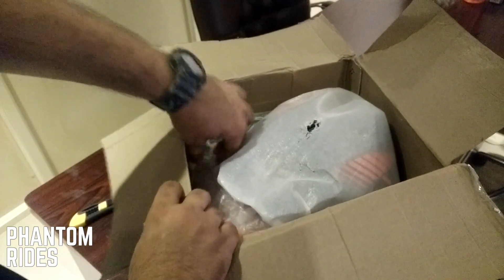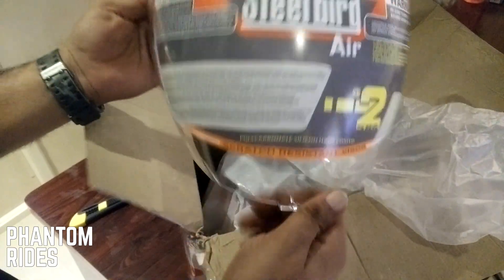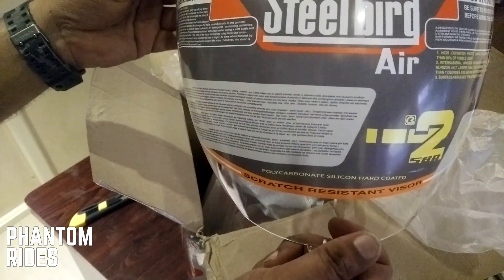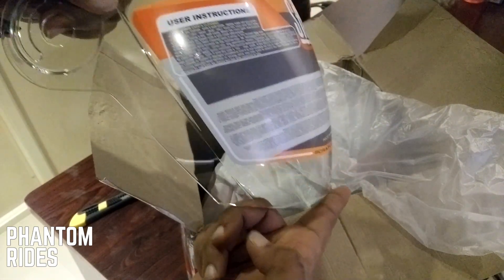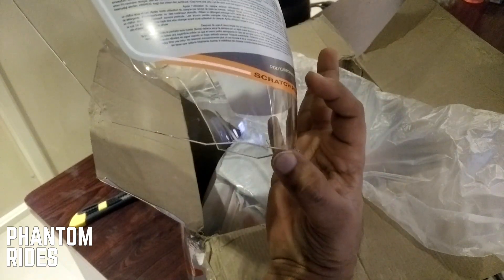Okay, first thing first — we have this massive clear visor. Pretty cool, look how big it is. Like, normal visors are up to here, but this one is probably another 2 inches taller.